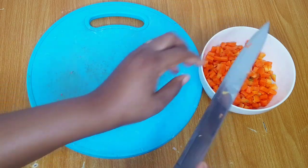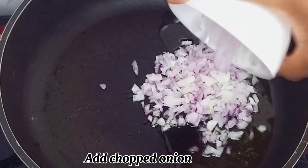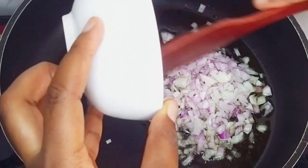In my preheated pan I added a little vegetable oil — this should be about three tablespoons of vegetable oil. To that I added the chopped onion and fried the onion for about two minutes for it to become fragrant.